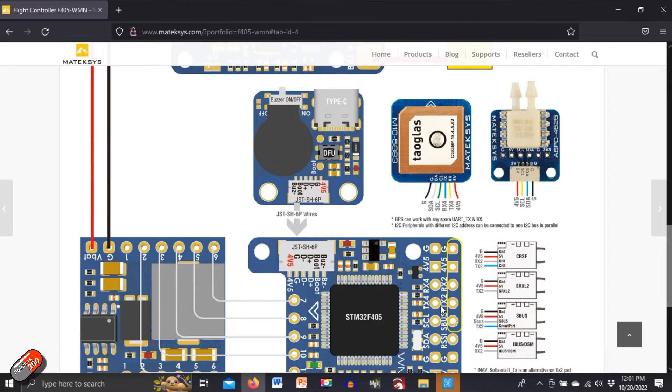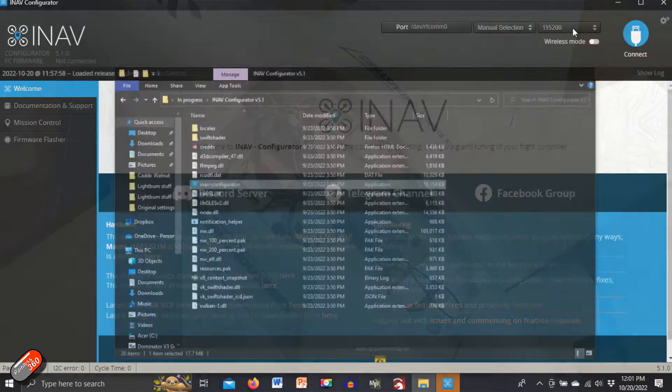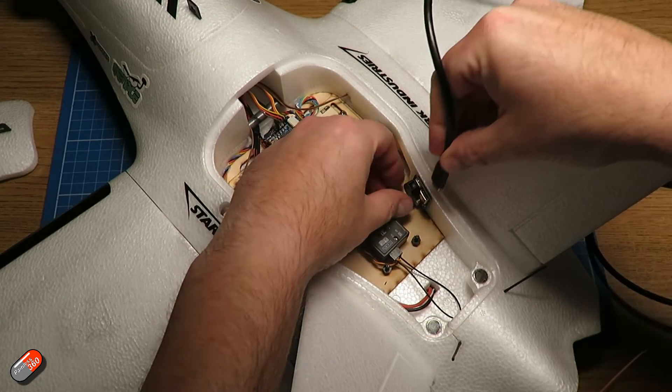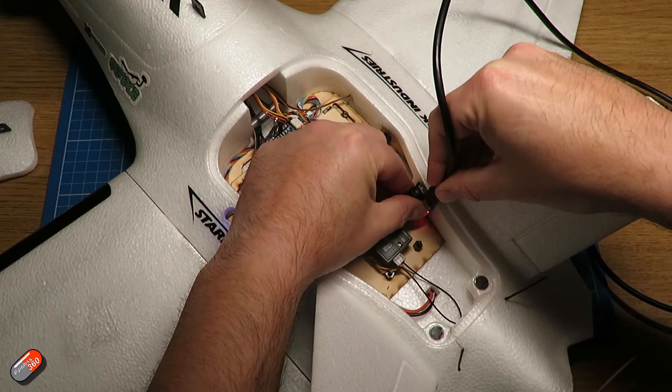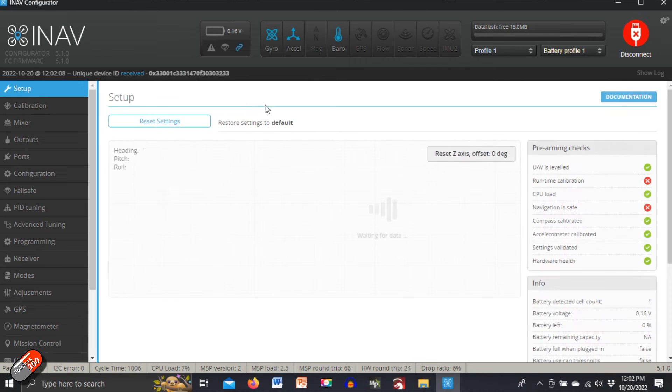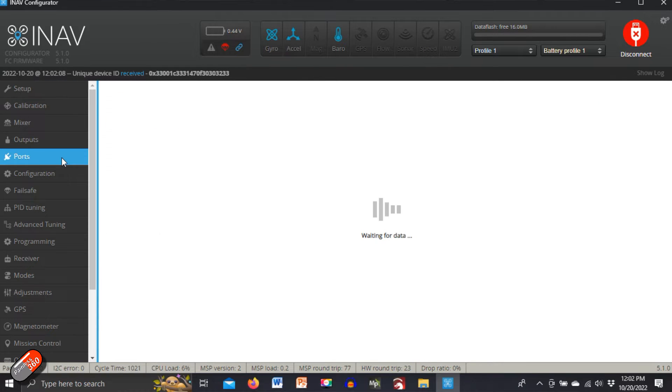Let me close this and connect it to INAV. One thing I also like about this board is that it has a separate little board with the buzzer on it, so you can put that out of the way. We'll power it up, connect on the computer, and jump into the ports — this is how I've got it set up and working.